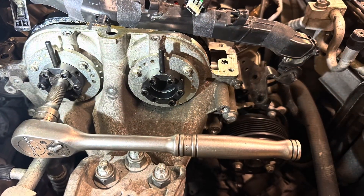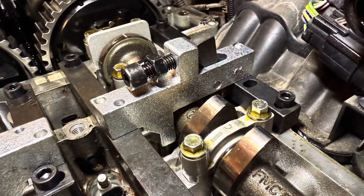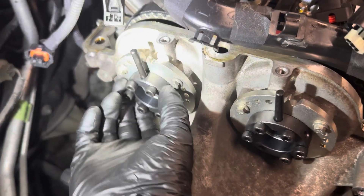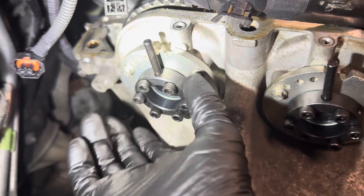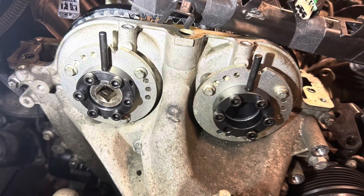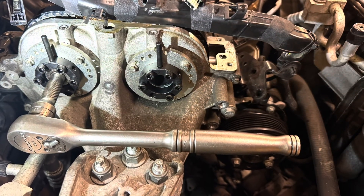Now the pulleys should be locked up into position and we can get on with adjusting the cam. To do this, loosen the cam pulley, and then using a suitable spanner on the cam, turn the cam until the cam lock tool fits correctly. At that point you can then re-tighten the pulley.